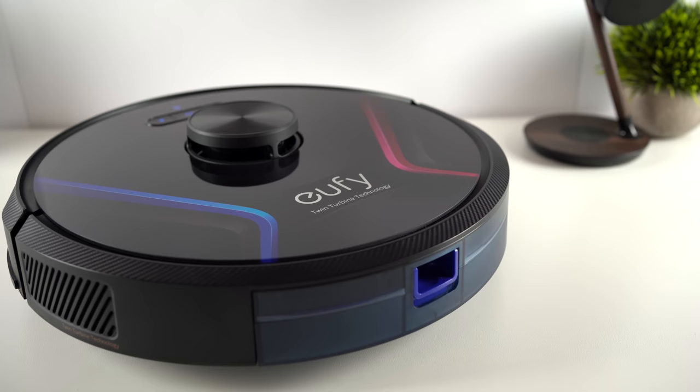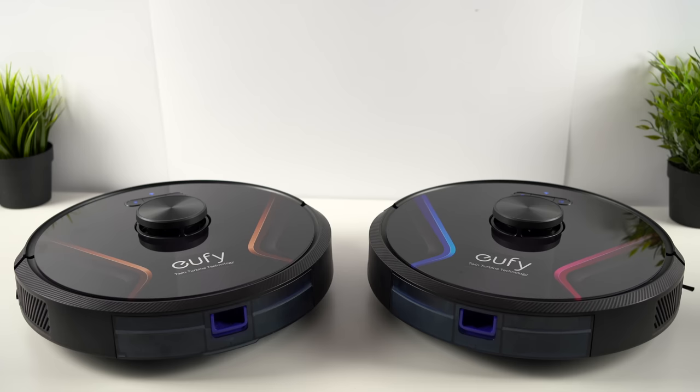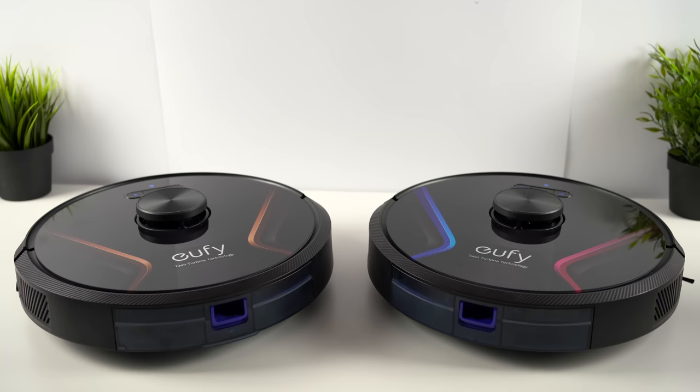Last time around, we looked at the very best tech from charging leaders Anker, but today we'll be focusing on their smart home division Eufy, and more specifically, their brand new robot vacuum cleaners. These are the new X8 and X8 Hybrid Robovacs, Eufy's newest and best robotic vacuum cleaners, and we're going to be breaking down all the specs and features in this video to see just how good they are.